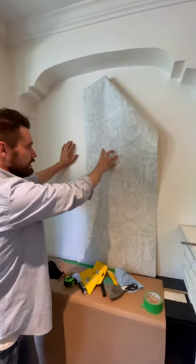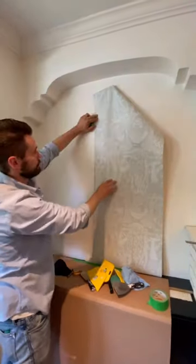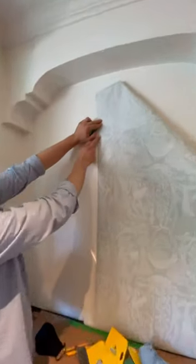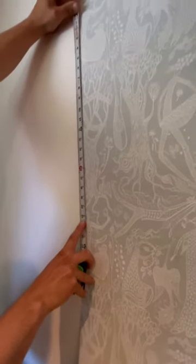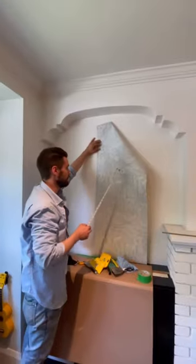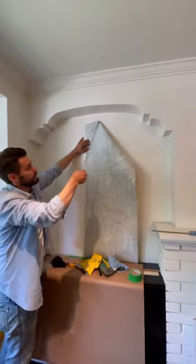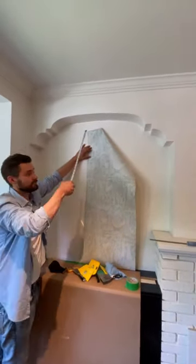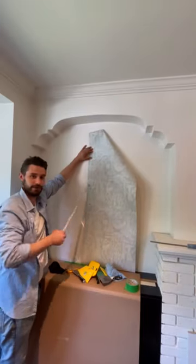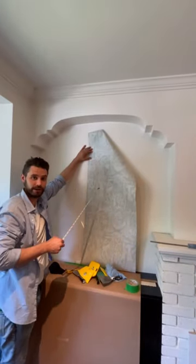What you need to figure out first is the length of the pattern repeat. You'll see this woman's face up here and you'll see the woman's face down here — that's the pattern repeat. Center of the face to center of the face is 21 inches. Because you can't just cut this paper to be the perfect length and assume that the pattern is going to match up, we take the total distance and then add the pattern repeat to it, which in this case is 21 inches.